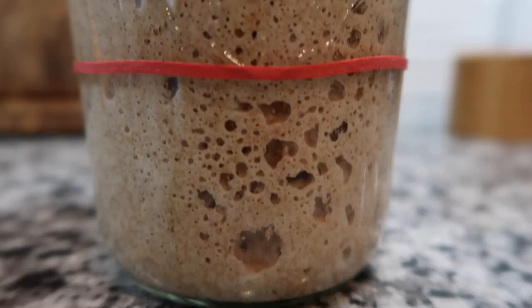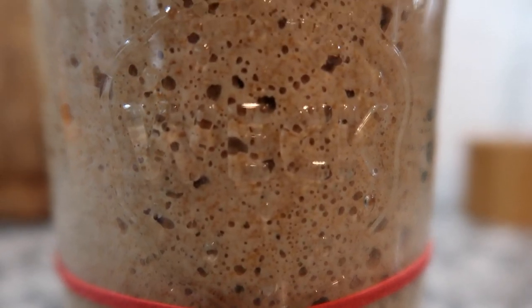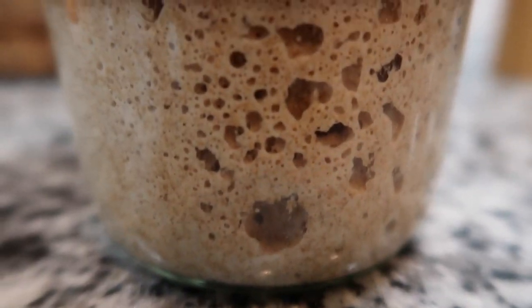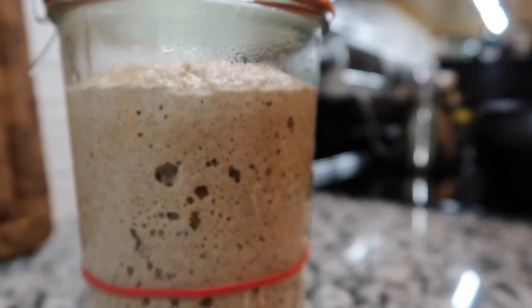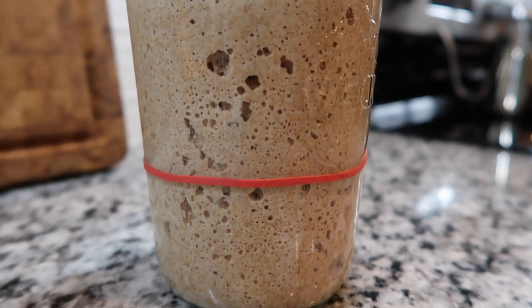Within just a couple of hours we are really pushing things to the limit here. Let me show you my starter — it's about to reach the top. That is an active starter! She's about to reach the top. We're definitely going to be baking with her today. I'm going to let her keep rising and right when she's on the fall we're going to get our dough prepared and bake some sourdough bread.